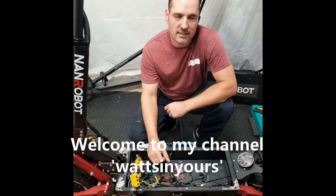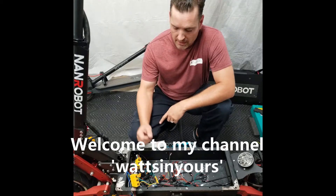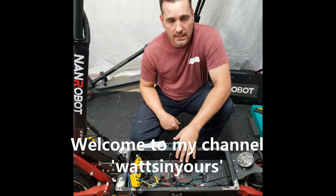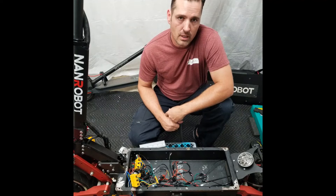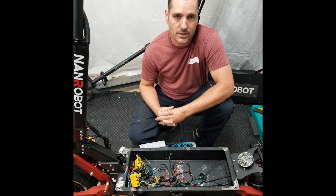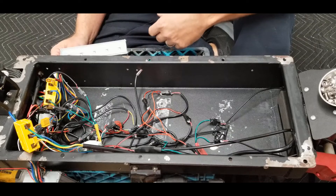Hello YouTube, welcome back to the shop. On this episode of 'What's in Yours,' we will be going over some basics of the speed controller, we will try to make sense of the wiring inside the deck of the scooter, we will go over some basic wiring troubleshooting, and we also will be going over some basics if you were thinking about adding additional lighting to your scooter.